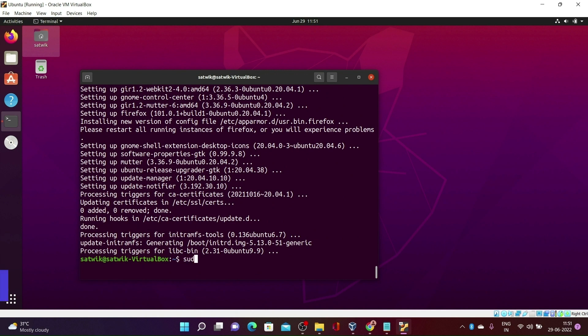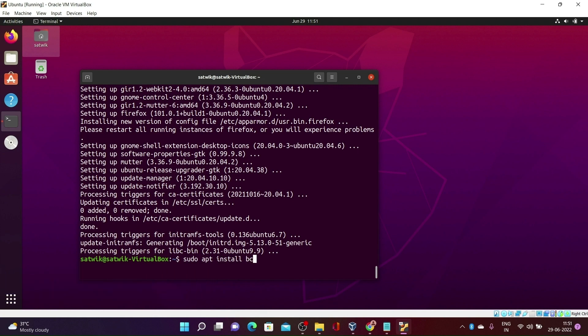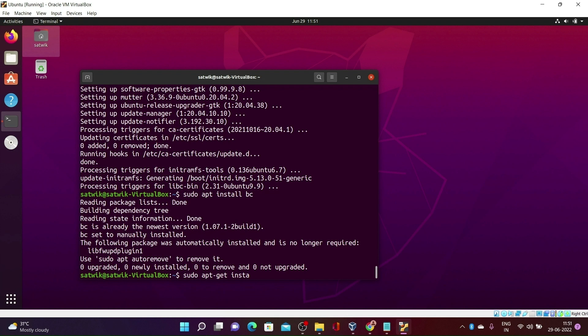Now type the command: sudo apt install bc and click enter, and then type sudo apt-get install build-essential and click enter.